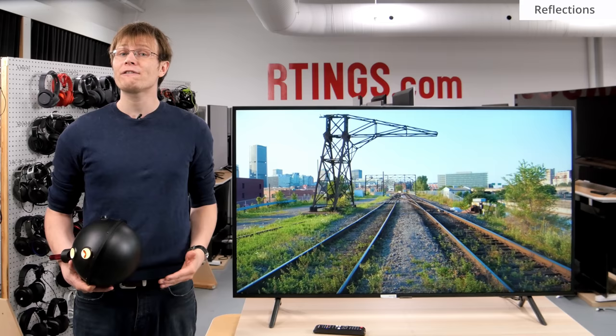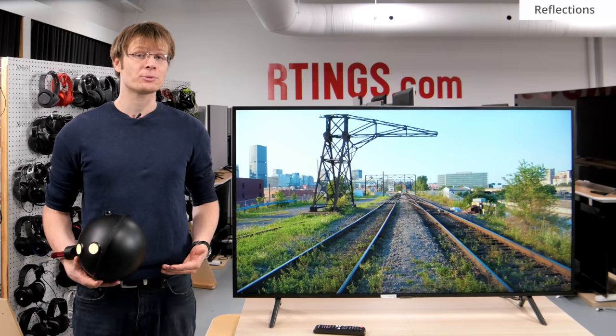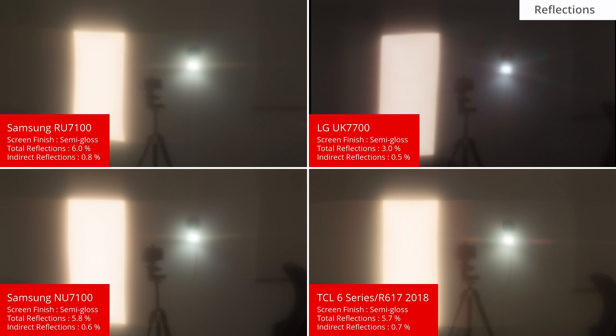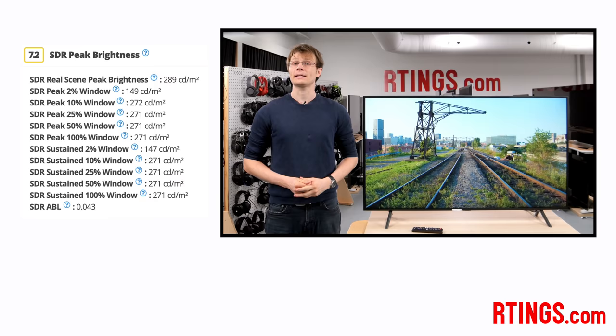If you have a bright room then good reflection handling is important to reduce the amount of glare on the screen. Like many of our other measurements, we measure this in a dark room so that we can completely control the test conditions. We use an integrating sphere to provide a uniform and stable light source, and measure the ratio of light incident on the screen compared to the amount reflected. The RU7100 has decent performance, about the same as the NU7100 from last year. It should be fine for most rooms, but in a bright room this may be limiting.